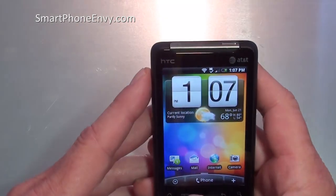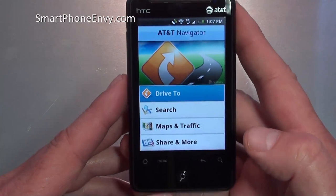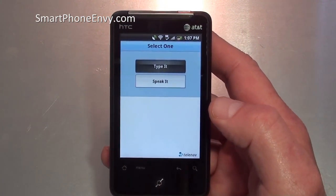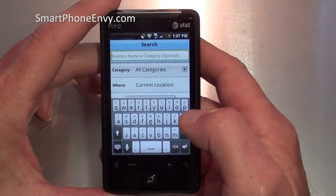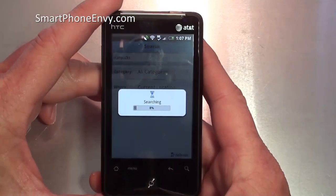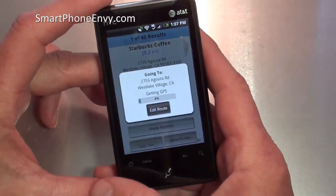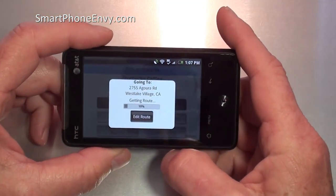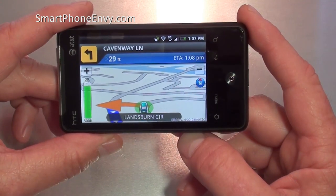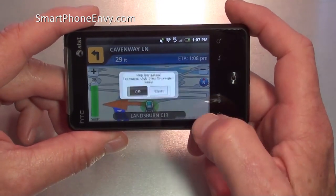Let's take a look at AT&T Navigator. It gives you turn-by-turn directions. If you've been on Sprint, you'll recognize this menu — it's the same one. It says speak it or type it. I've tried speak it a few times and had no luck saying Starbucks — maybe it's my accent — so we'll type in Starbucks instead. We'll search, get multiple results, pick the top one which is the closest, and drive to it. You can see the AT&T Navigator works just great, with voice turn-by-turn directions.